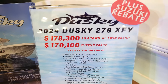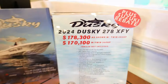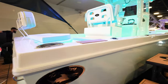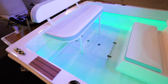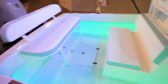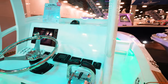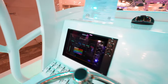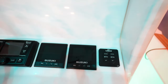We've got the Dusky 278 XFY looking at twin 200s for $170,000 or twin 250s for $178,000. This one as shown has twin 250 Suzuki four strokes. This is basically a 28-foot boat — you've got the back bench, the leaning post with a nice live well down in there. The console is very plain jane but these things are a phenomenal ride for the price, direct from the factory to the consumer. One GPS, a Simrad, rocker switches on the dash, and Suzuki gauges.